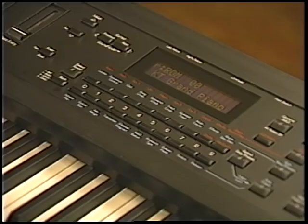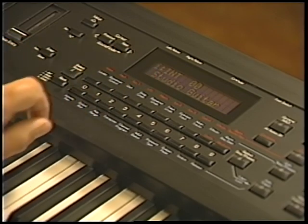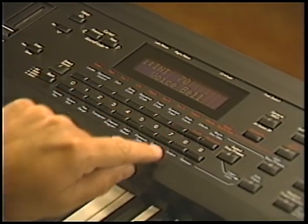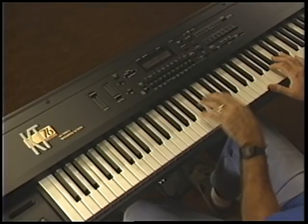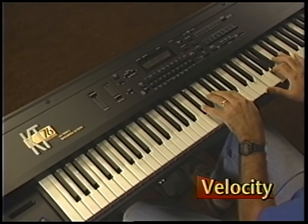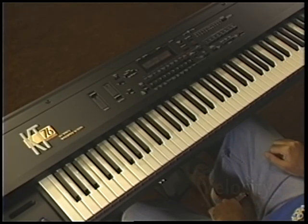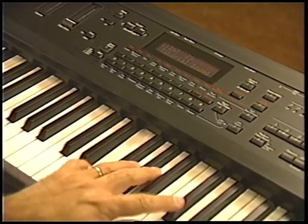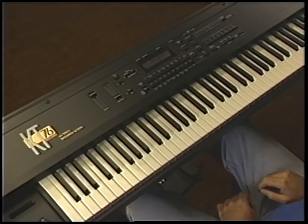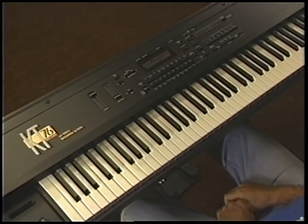Press the Bank button once to select the internal bank. Then press the upper 7 button and the lower 9 button to select tutorial sound. Softly play a few notes — see how quiet it is? Now play harder. The volume of tutorial sound changes as you play the keys with greater force. This is one example of a modulator.